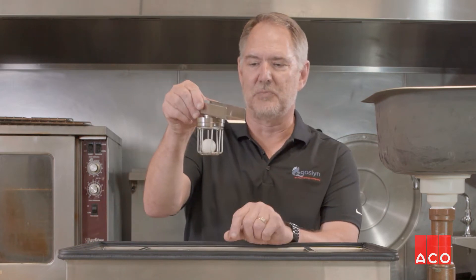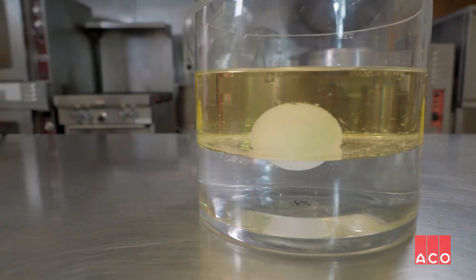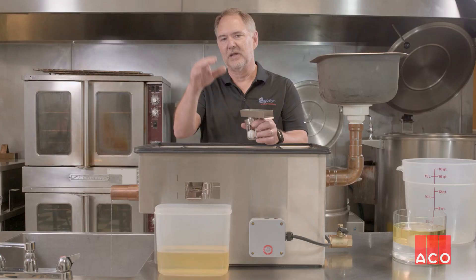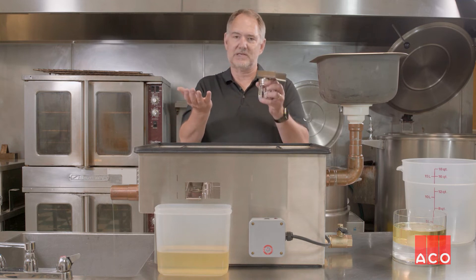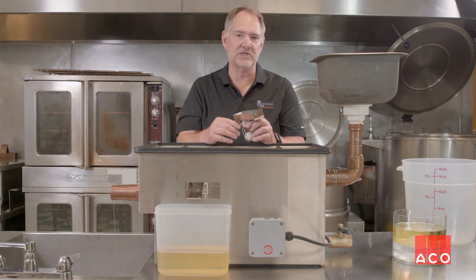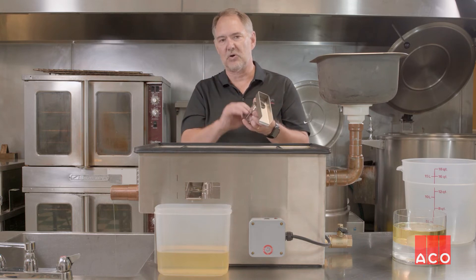This operates under hydrostatic pressure. The secret to the whole thing is this oil valve in the front. We've got a ball inside that floats on water but sinks in oil. As the oil accumulates inside the center compartment, it drops down to the interface between the water and the oil. The water rises up, pushes the oil out. Once the oil has all been dispelled, the water level rises and the ball closes off the valve.